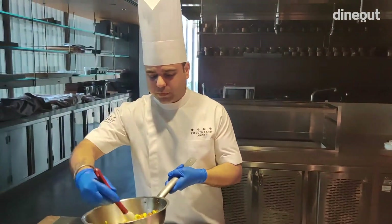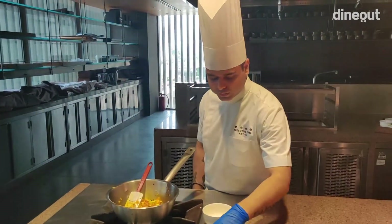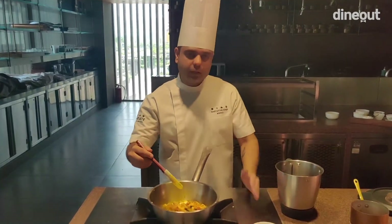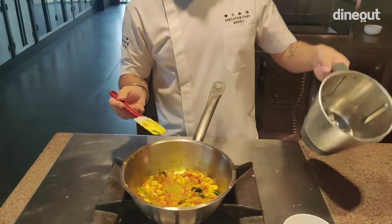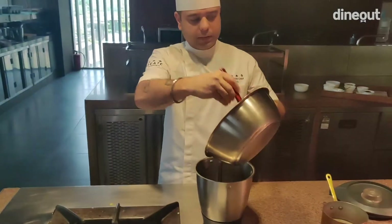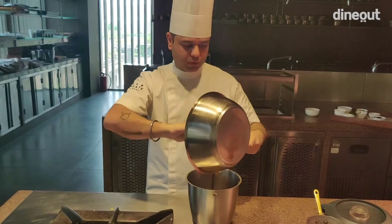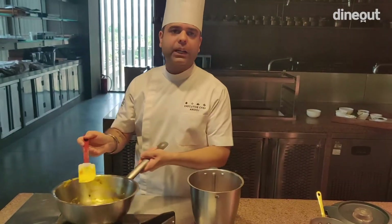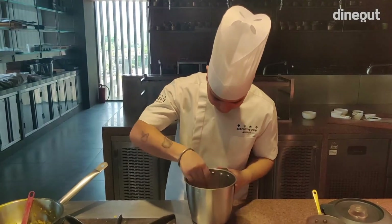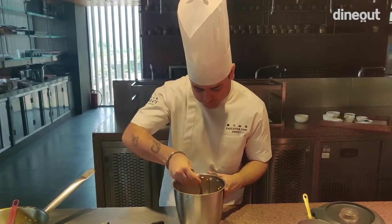We add a bit of water and continue cooking. As you can see, our curry is almost cooked. The rest is almost done — the only ingredient left is coconut. So I have my coconut with me. We will now take this grinder and put the curry into it for blending.